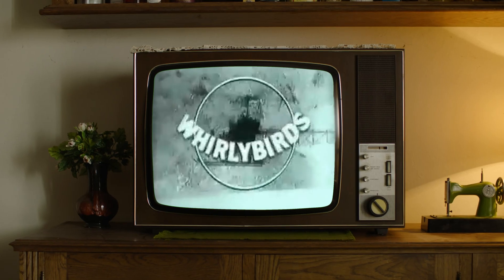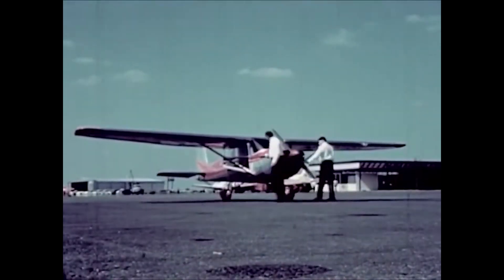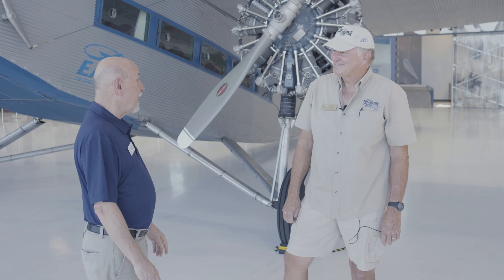I was growing up watching the Whirlybirds and Ripcord and all that — every aerial maneuver is real. How could you not get into aviation? As a matter of fact, there were more general aviation airplanes built in the early 70s than any other time in history, and that's when I came of age. That's how I got into flying. Can you give us a little background about tri-motors in general, and this specific airplane in particular?